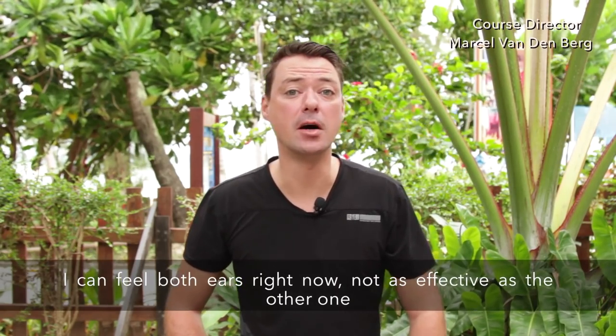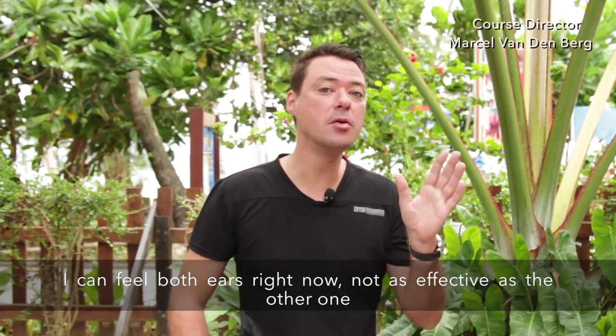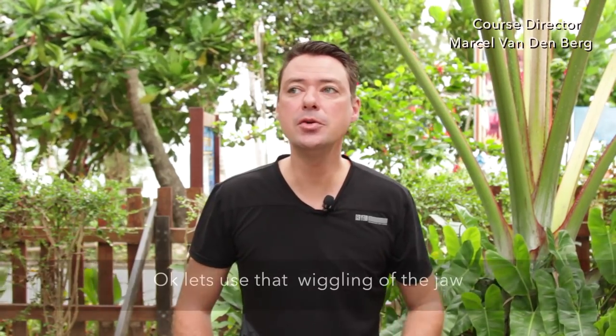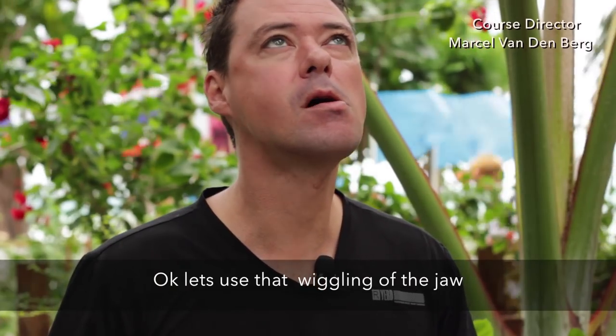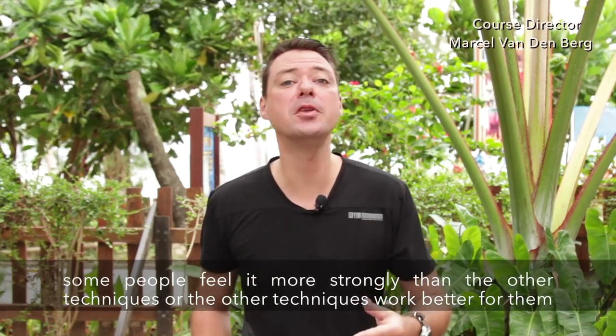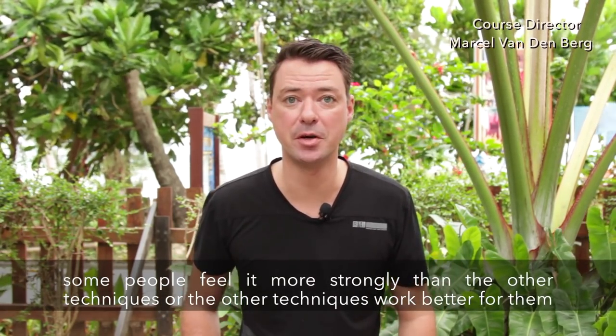Let's try the swallowing technique right now. I can feel both ears — not as effective as the Valsalva for me, but that's just how it works. Now let's try wriggling the jaw. It depends — some people feel that more strongly than the other techniques, or the other techniques work best for them.